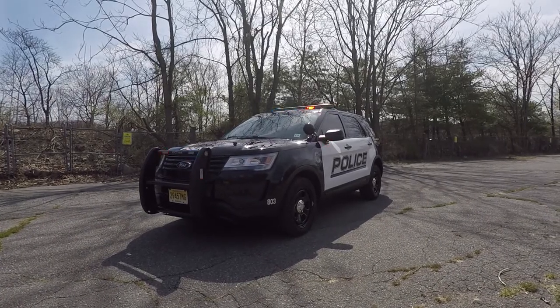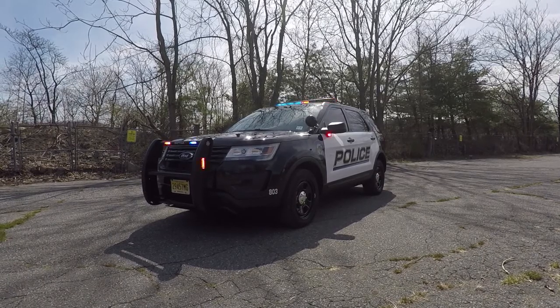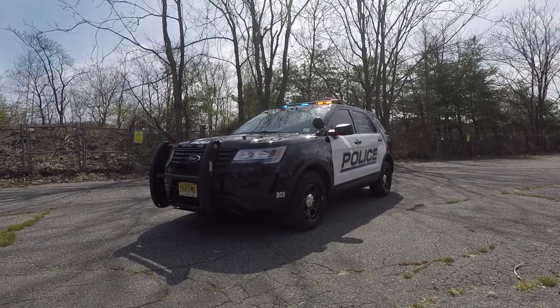What we have here is a 2018 Ford Interceptor Utility that we built for the Glenrock Police Department. This vehicle features SoundOff Signal's Blueprint multiplex electrical support system.